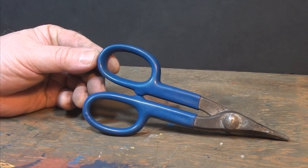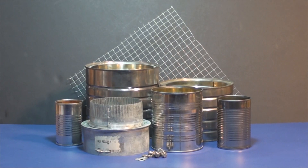I collected some tools to cut up a bunch of cans I'd collected and a 5-to-4 inch duct reducer.